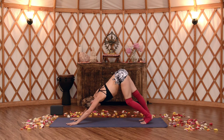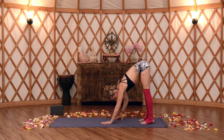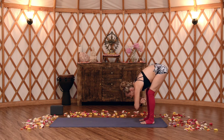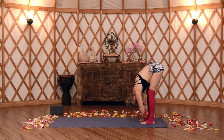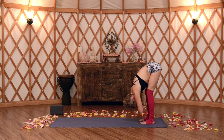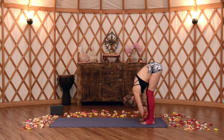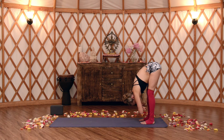Coming back to your downward facing dog. Walk your hands all the way back to your feet for a gentle forward fold, rag doll pose. Soft bend in the knees. Taking your hands, pinky fingers to elbow creases, letting your arms just hang straight. Soften through your spine. Notice if the shoulders are crawling up towards the ears — slide them back. Maybe finding a little bit of a sway here from side to side. Toes aren't gripping, rooting through the four corners of the feet, toes are nice and light.